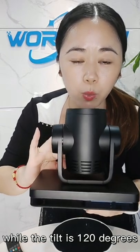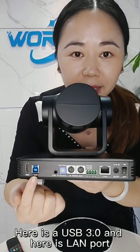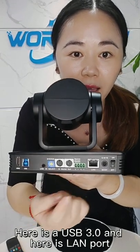The tilt is 120 degrees. The first interface is HDMI, here is the USB 3.0, and here is the LAN port.